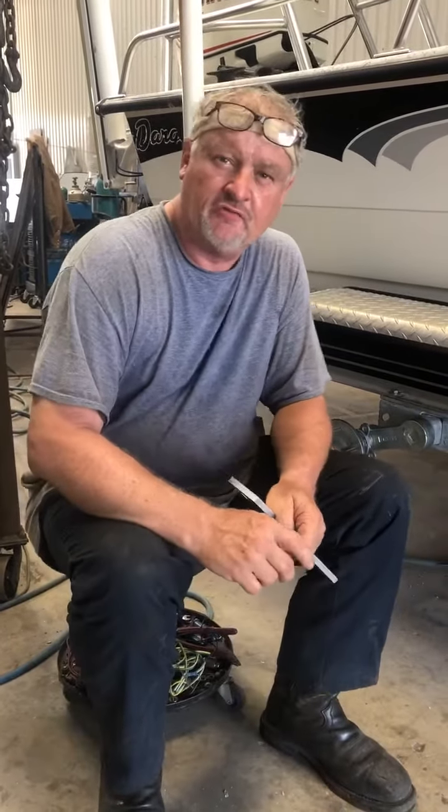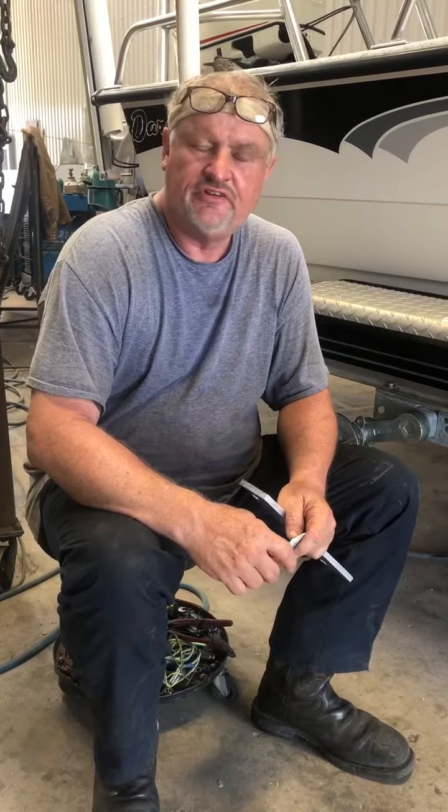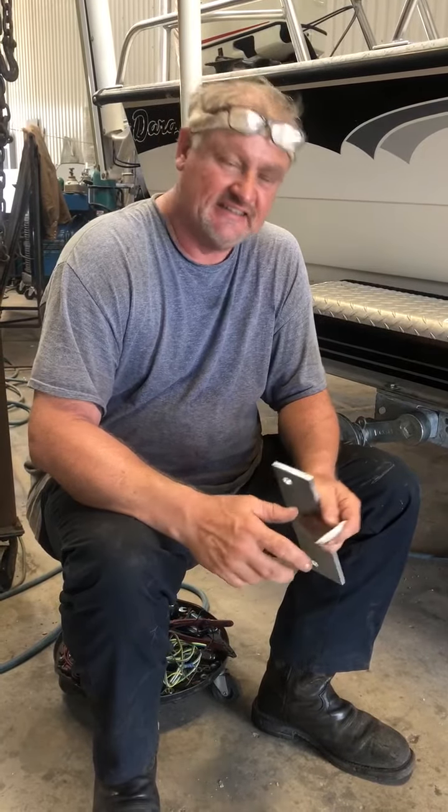Hi. Today at Fishers & Men we're replacing axles — torsion axles — on a boat trailer. This is a pretty common repair because salt water is really hard on boat axles.